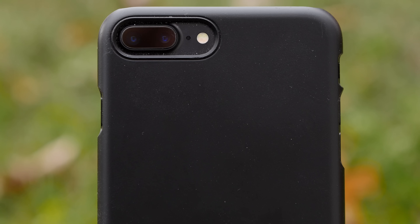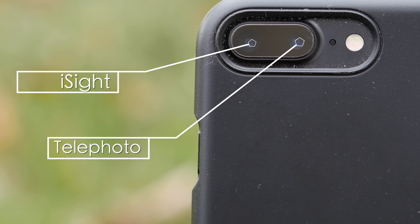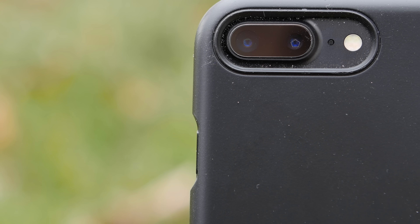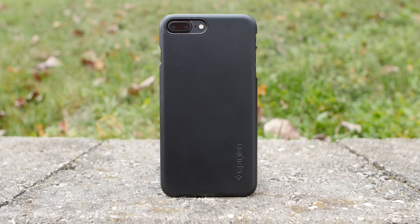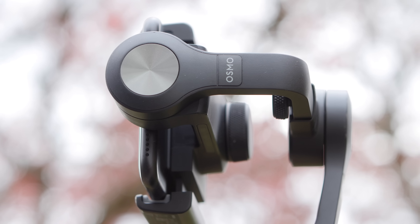The iPhone 7 Plus has a dual lens system — one lens being the 12 megapixel eyesight camera and the other being the 12 megapixel telephoto camera. Now the eyesight camera does have OIS, but the telephoto does not. So if we shoot our footage in telephoto on the DJI Osmo Mobile, that eliminates the OIS, giving the gimbal priority, and we should get stable footage.